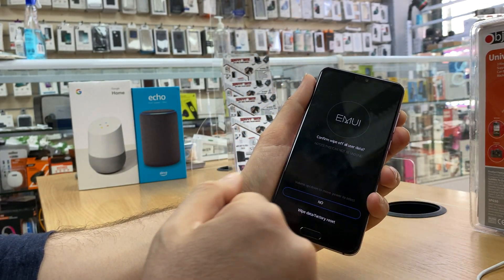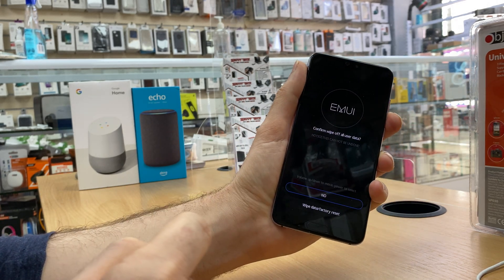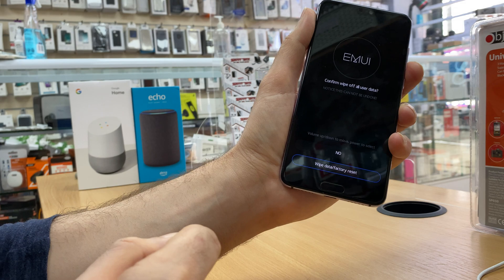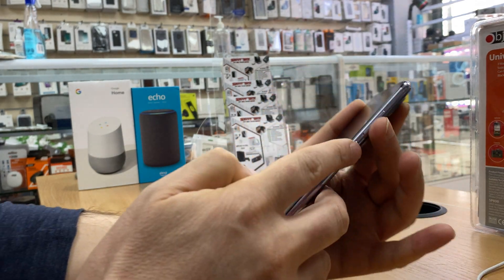It will ask you if you're sure you want to do that. Yes, we want to do that. Use volume down again to navigate to the second option, 'Wipe data / factory reset', then press the power key.